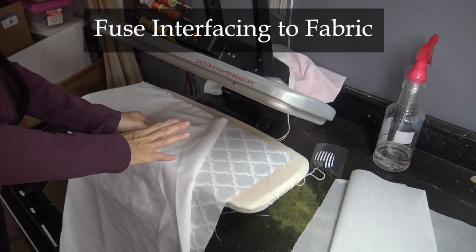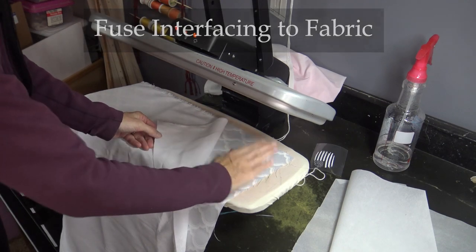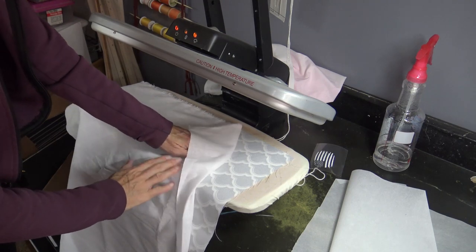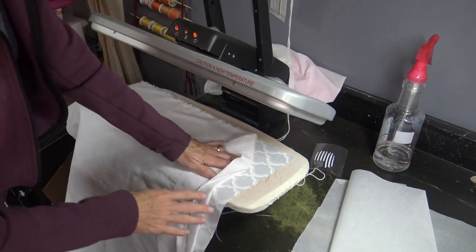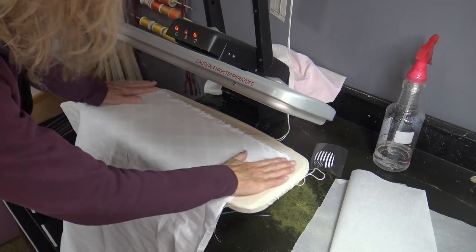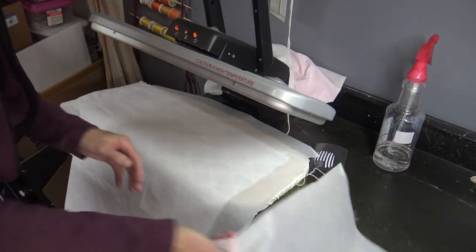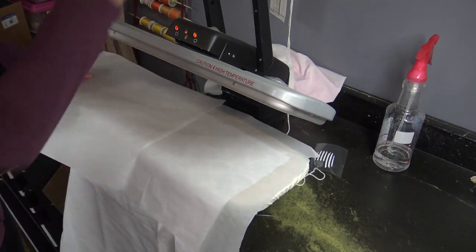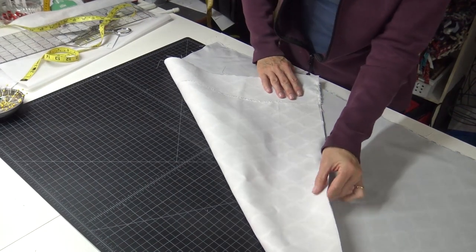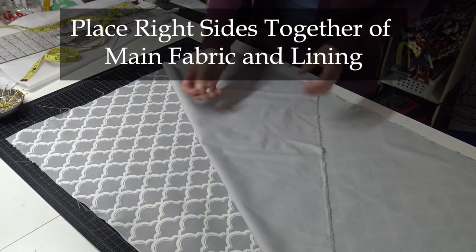We need to fuse the interfacing to your main fabric, but before you do that make sure your main fabric doesn't have any wrinkles in it — smooth that out by pressing it. Follow the instructions of whatever interfacing you're using, but get a nice smooth bond of your interfacing to your main fabric and it will make a really cool finished product. I have the interfacing on the wrong side of my main fabric and my lining cut.